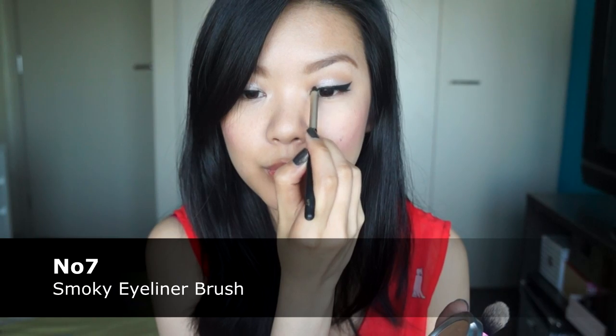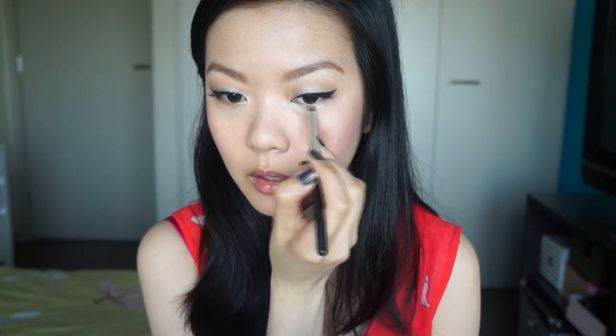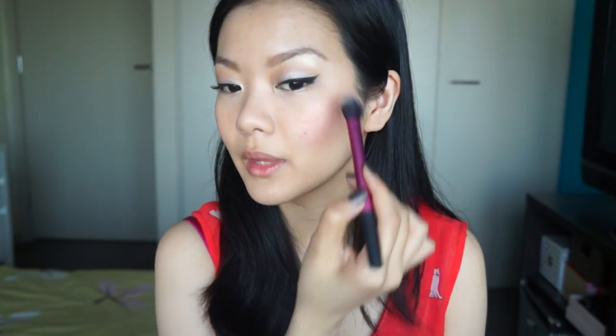Now it's time for the highlighter. I am going to be using the Balm Mary Luminizer highlighter. I'm going to pick it up with my Boots No.7 Smokey Eyeliner Brush and apply it to the innermost corners of my eyes — this is just going to really open my eyes up. I'm also going to apply it to my lower lash line just in the very center, and you can drag this down as far as you want because it's just going to brighten up your eyes and make them look a little bit bigger. Then I'm also going to put some on my brow bone, down the center of my nose, and along the tops of my cheekbones. You want to really emphasize the little C shape at the outer corners of your eyes because that's where the light is going to hit the most.